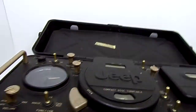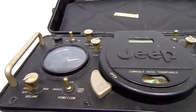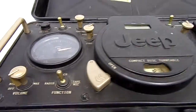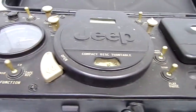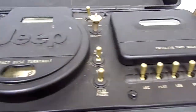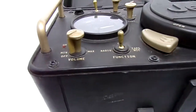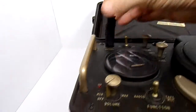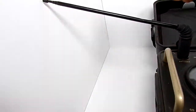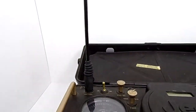The unit itself is in fairly decent condition — actually pretty good condition, just dusty and dirty, could use a good cleaning. It has a cassette player, CD player, and radio. There's also an antenna port on the back. This antenna bends in any direction you want, so if you're carrying it and want the antenna plugged in the back, you can angle it.